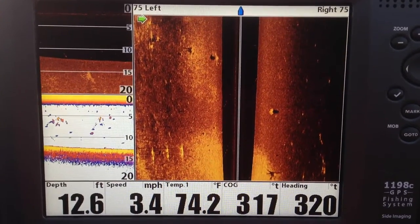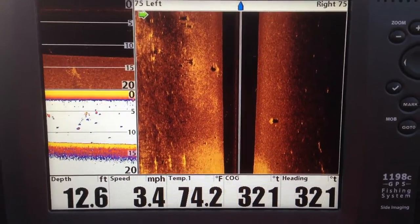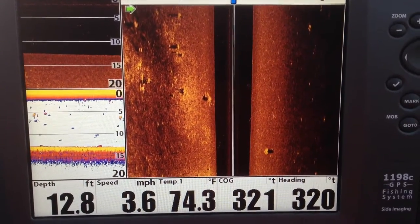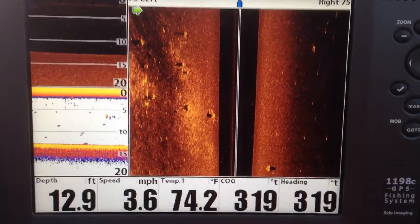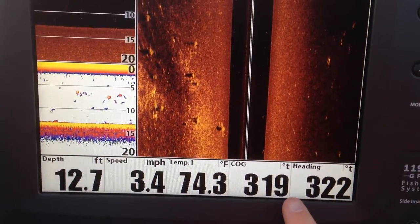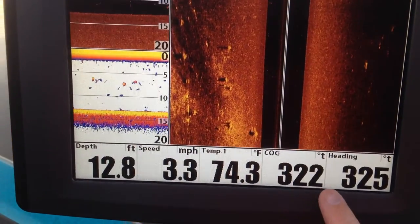I hope this works out pretty good. I just thought I'd give you a little demo here. Right now I'm just idling along. One thing I want you to notice is right down here in this corner — you've got heading and course over ground.